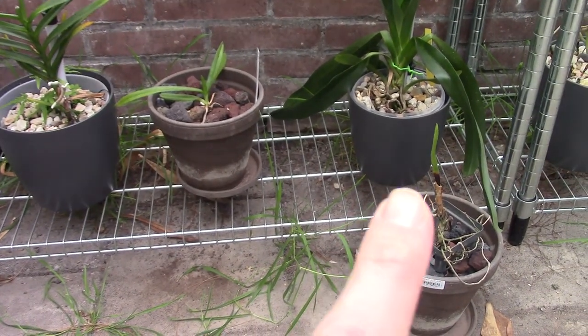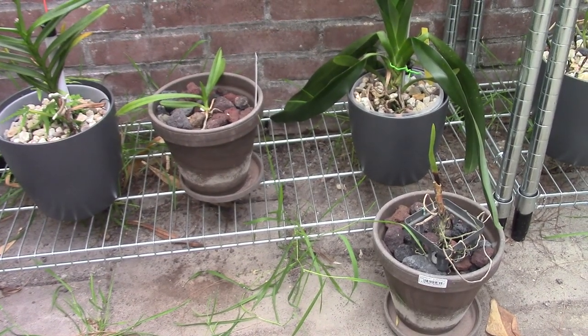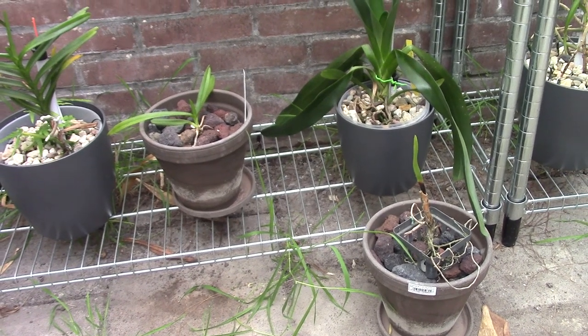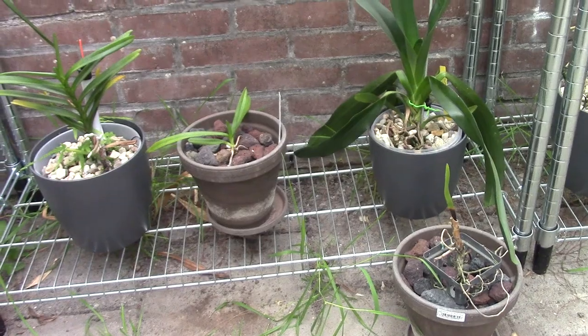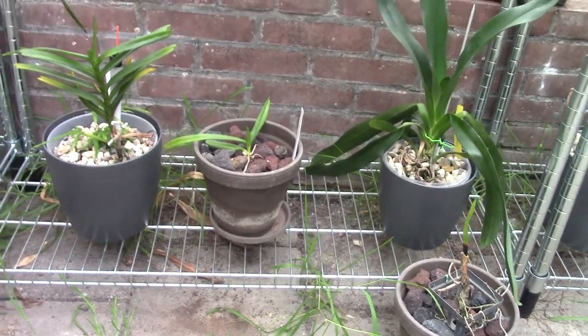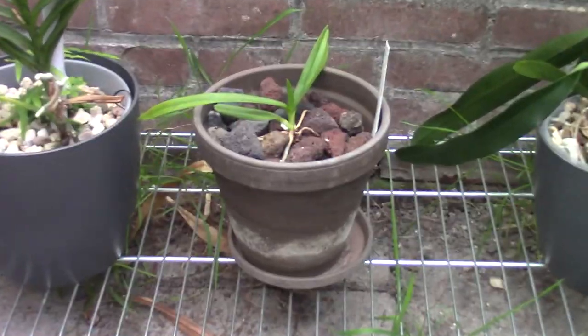I have one here, but sadly as you can see it has crown rot. It wasn't a good grower to begin with, but I didn't pay much for it so I thought I'd take the chance, because these Vandas are very hard to find at a decent size here in Europe. And this is the one that is still left.